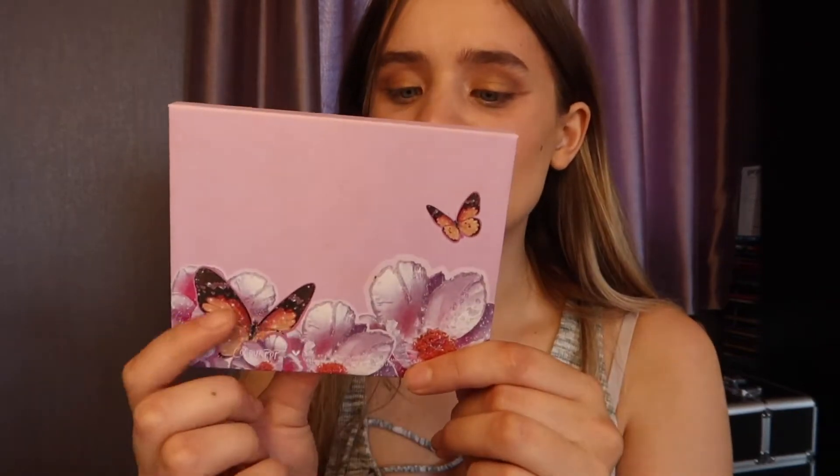This is one of the ColourPop palettes where you can make your own palette. You can choose how big you want it — I think there's two sizes, big and small. I went for the small one because it's my first time using the brand and I was on a bit of a budget. The packaging is absolutely stunning — a gorgeous lilac with butterflies and flowers, very glittery. Inside, you choose from a list of different colors and shades.